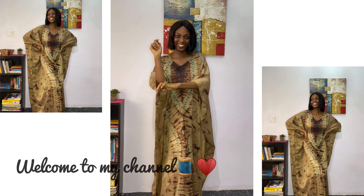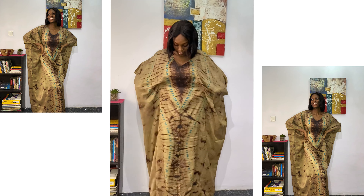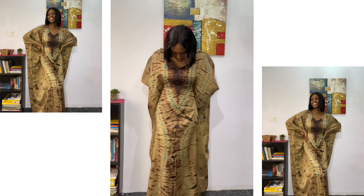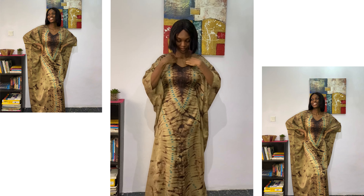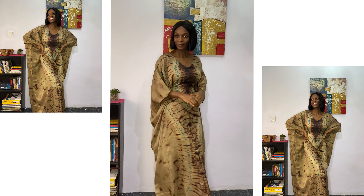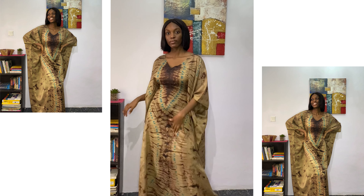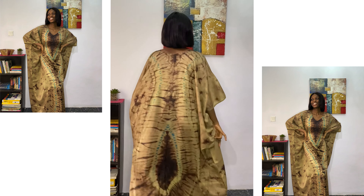Hello guys and welcome back to my channel, and if it's your first time here, welcome! In today's tutorial we are going to be making this beautiful bobo gown with bands inside — you can see how beautiful this looks. I really love bobo gowns because they are simple to make and come out very beautiful and very classy. This is an adire silk fabric, called adire silk, and this tutorial is very beginner-friendly and involves both cutting and sewing.